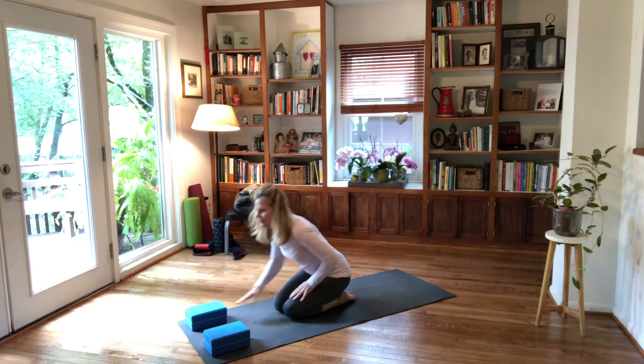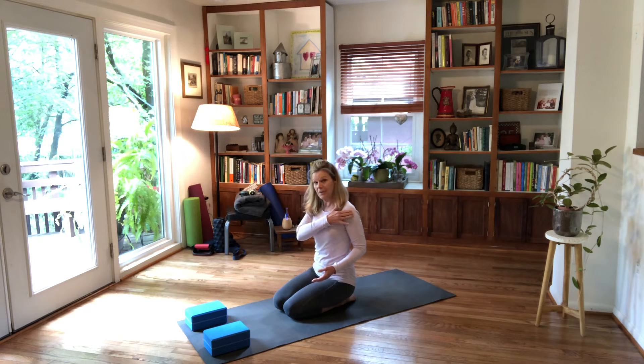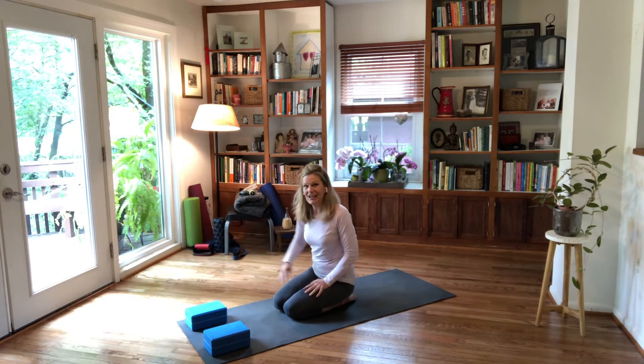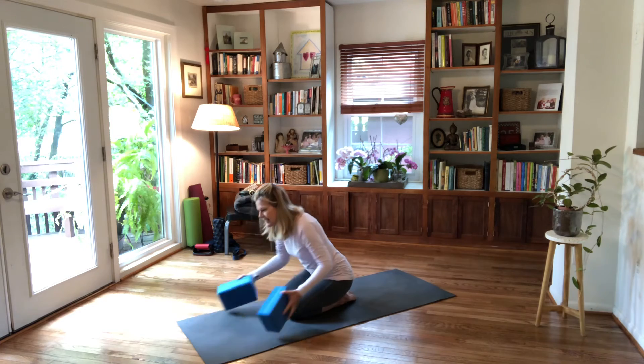Come out of this slowly, because the shoulder is a very sensitive joint. It's been called a pseudo joint — the clavicle, upper arm, and scapula. It's not a steady joint like the hip's ball and socket, because our hips are meant for running and walking. The shoulder is meant to bring things to us — it has a different function — so we need to respect that.